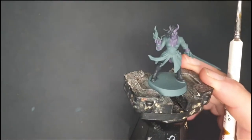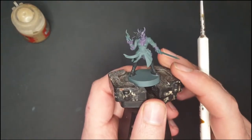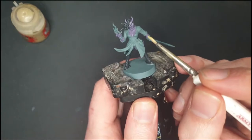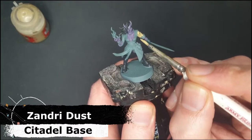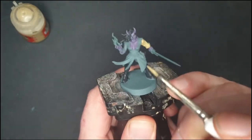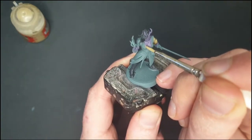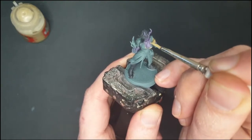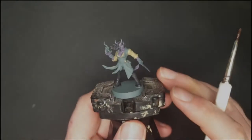Moving on, I've got some Zandri Dust. A lot of the colors are going to be dark browns and blacks for leathers, so I thought I'd do a lighter color for the shirt that's poking out under her jacket. Zandri Dust gives a lighter, warmer color there — along the sleeves and on the inside of the jacket. She's looking quite messy right now but I'll be painting over these areas again, so that's fine.